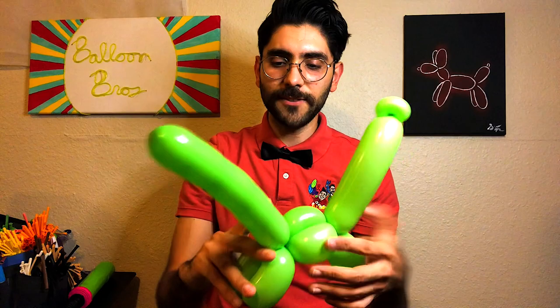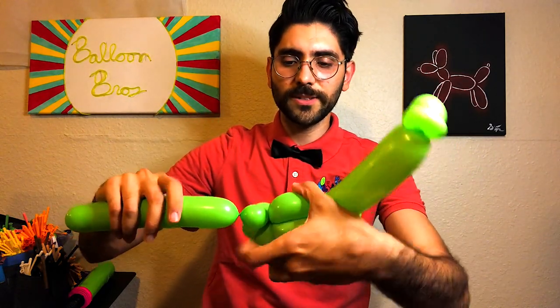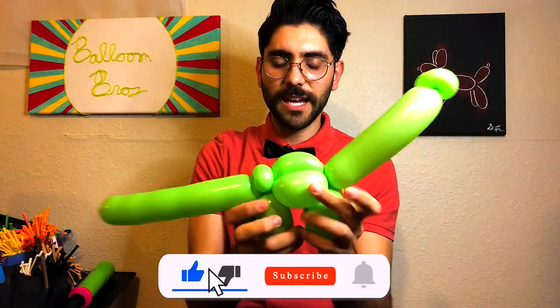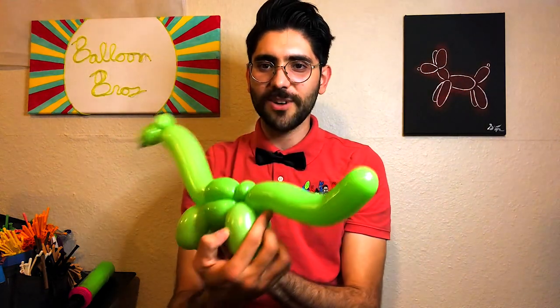To hold the tail down, you can add a two-finger pinch twist — that helps level down the tail. From there you can just curve it to get a nice look. There you go, you have a nice brachiosaurus!